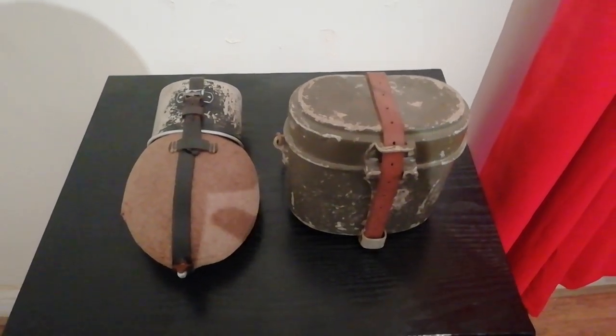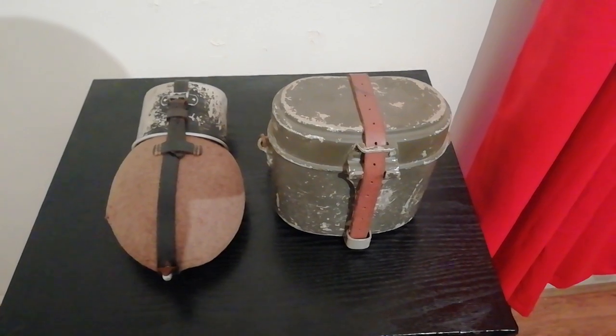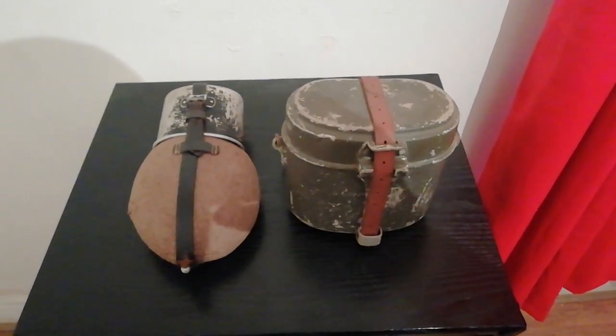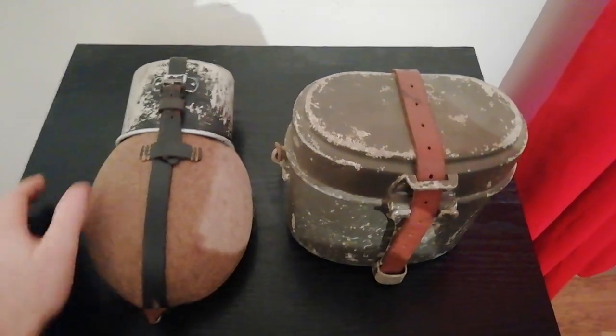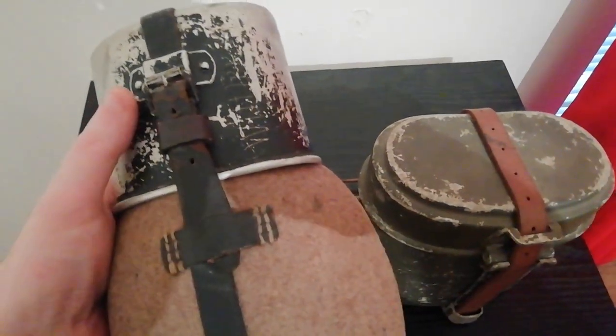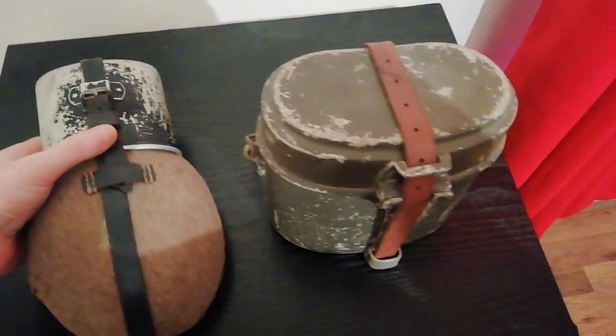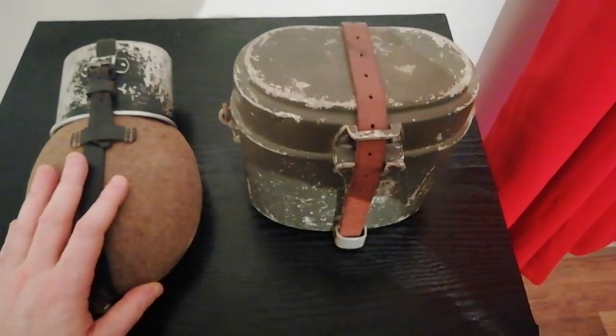Hello and welcome once again to Ground Zero Militaria, your humble custodian of military antiques. These are two components of the German M31 field kit: the M31 water bottle or canteen, and the M31 mess tin. Both of these are original.